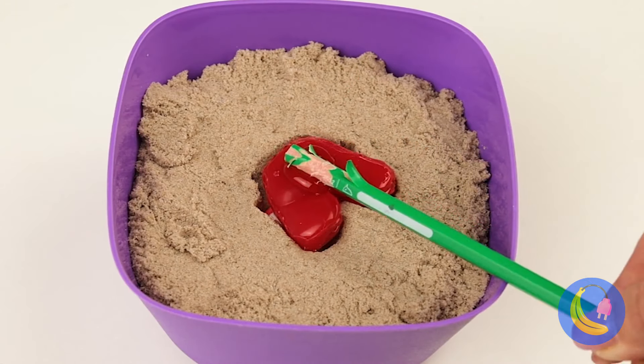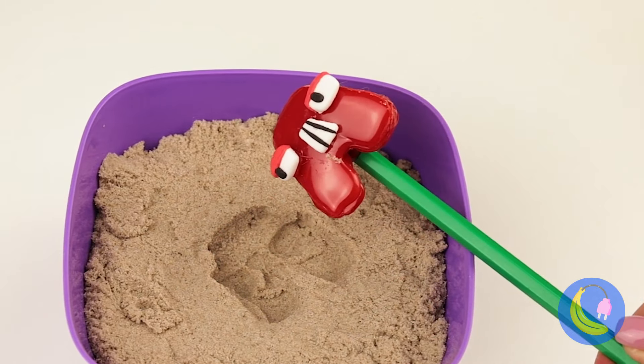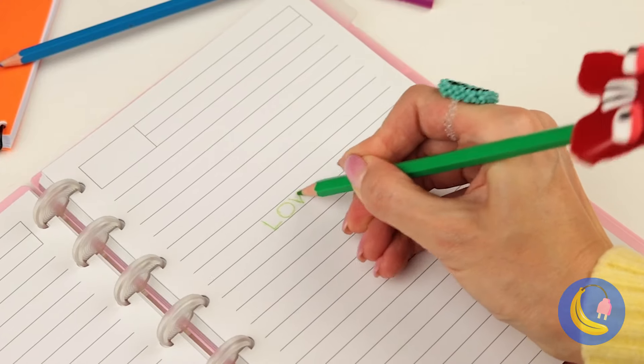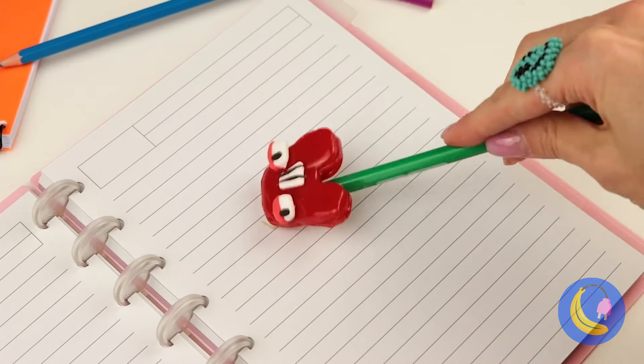Quick, before it dries, it can be our brand new pencil topper. And look, he erases too.